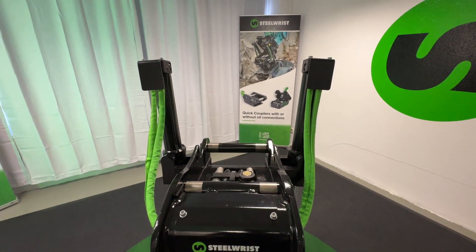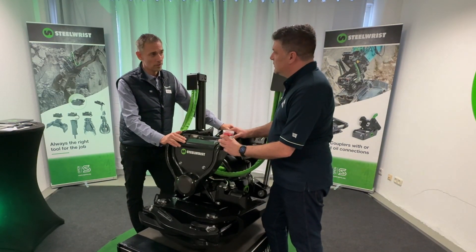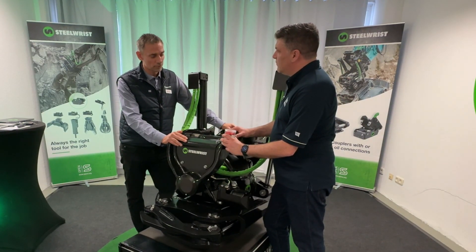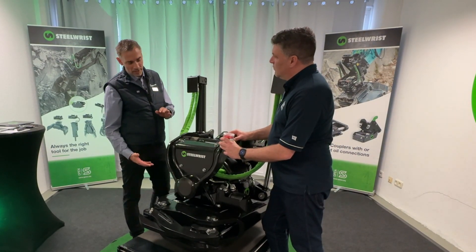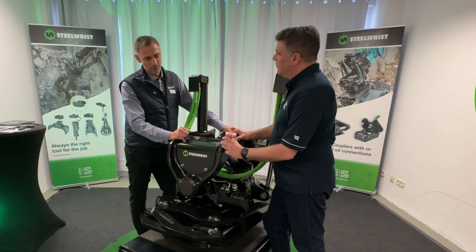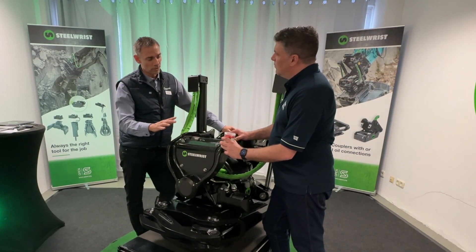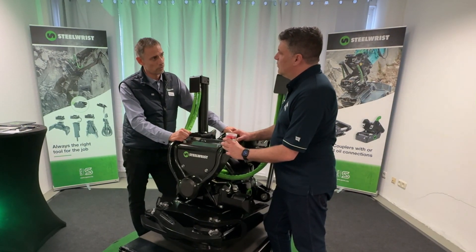Third generation, very exciting! I'm delighted to stand up with the XTR20, the first of the new generation — third generation tilt rotator. Fully casted, much more slim, with lower building height and lighter than the old generation. It's totally new. It's not an update. It's a new product, so all the bits and pieces are new.